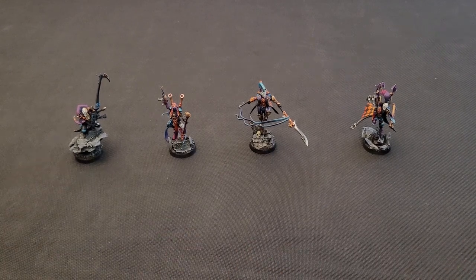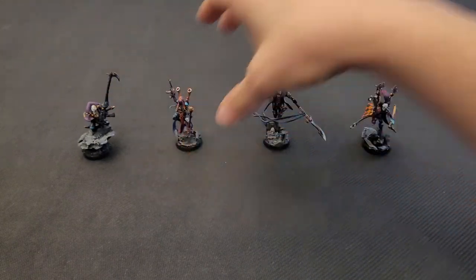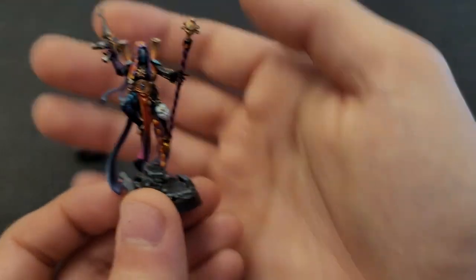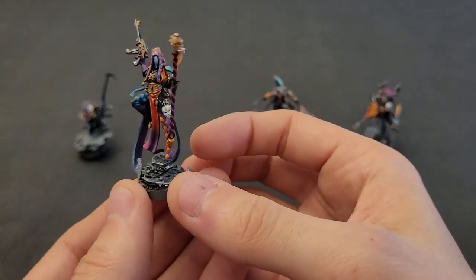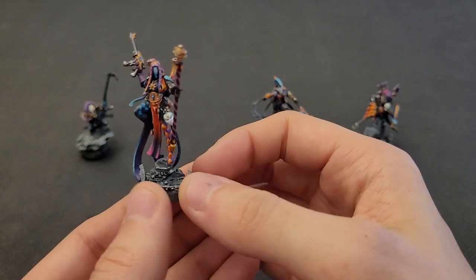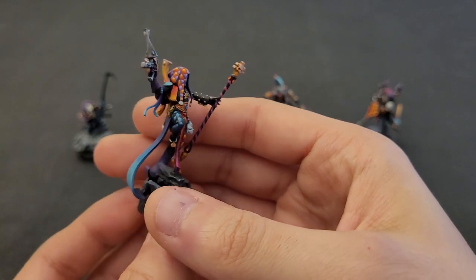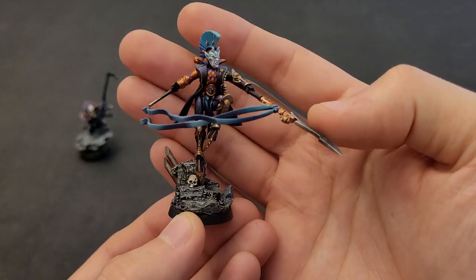Here are the characters for the army. You might already know two of them — the psyker and the troopmaster that I presented in the last video. The Shadowseer is a very cool model with a very cool pose. The paint job I made for her features lots of diamond patterns, which is a theme of the army. Every warrior of the army will have some kind of diamond pattern on them.